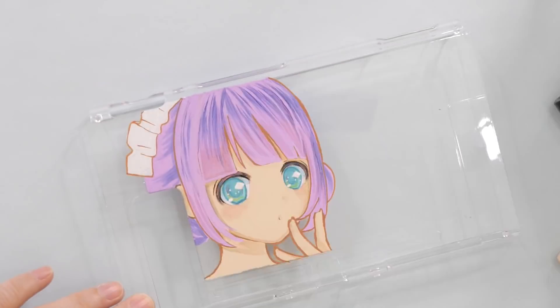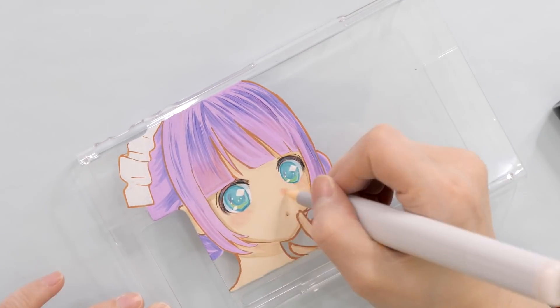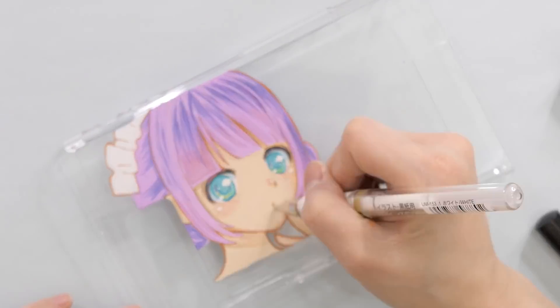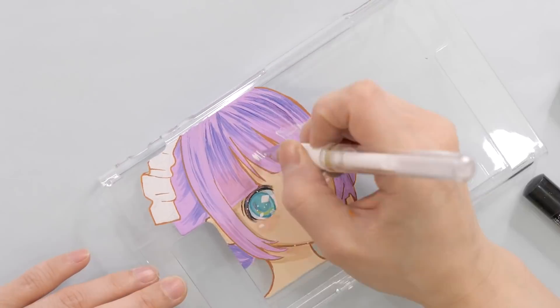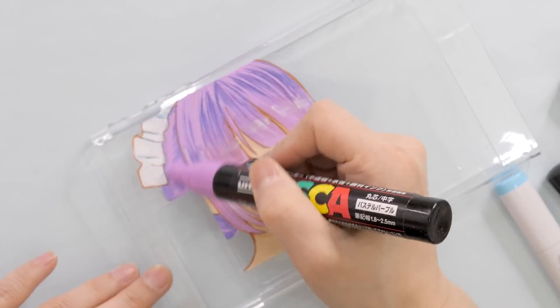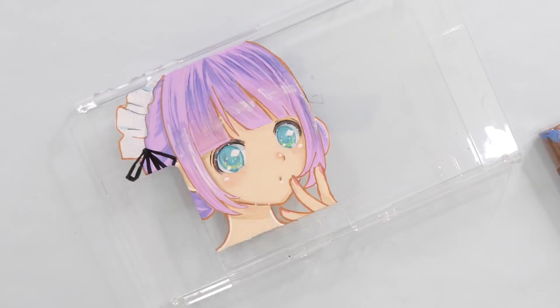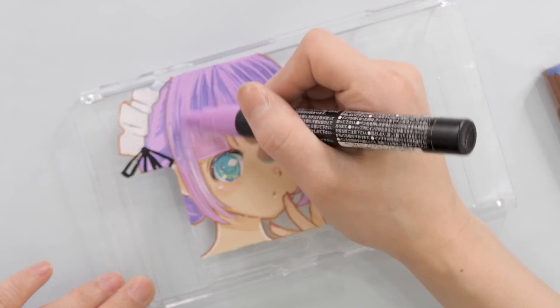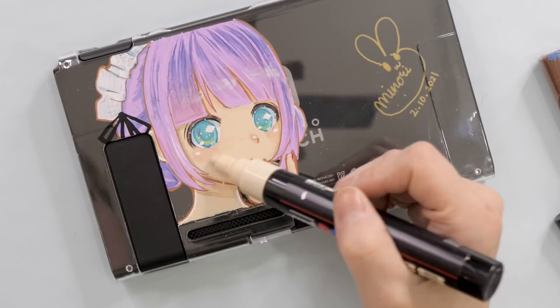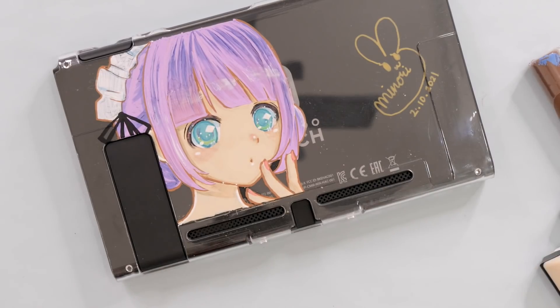By the way, I came out with merch! I put so much effort into them, so it'd be great if you could check them out after this video. I drew Shelly on the left side of the case and left the right side blank because I wanted my signature to be visible even when you put the case on. So what do you guys think? I think we're done with our first case!